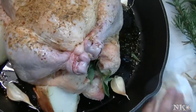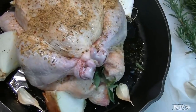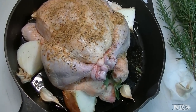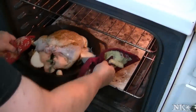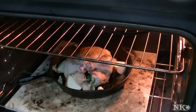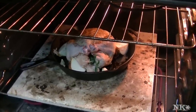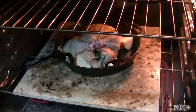We're going to pop this into a 450-degree oven for about a half an hour, then reduce the heat to 350 and cook it until it's done. I'm going to place it directly on my stone and roast it in the lower part of the oven. This should take between 45 minutes and an hour total. We'll be back when it's ready.